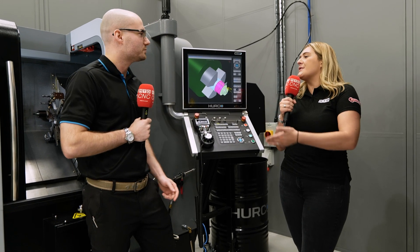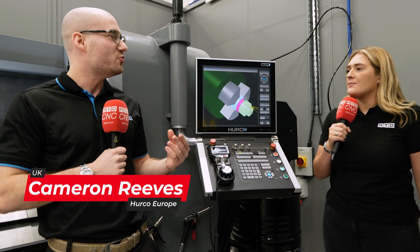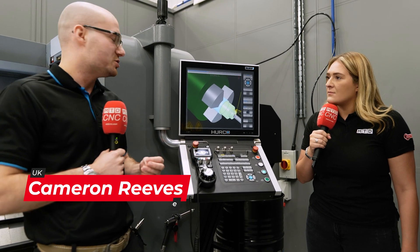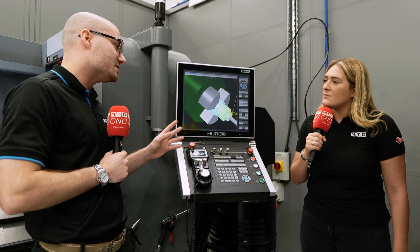Cameron, we're stood in front of your TM6i. What is this machine behind us? This is the TM6i — the smallest lathe Herco actually make and sell. It's a cracking little machine. You can do plenty with it. It's really versatile and easy to use.